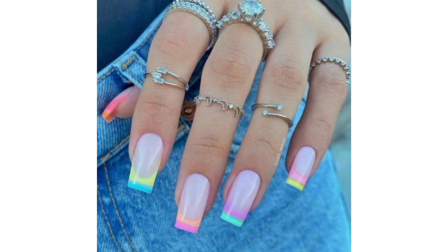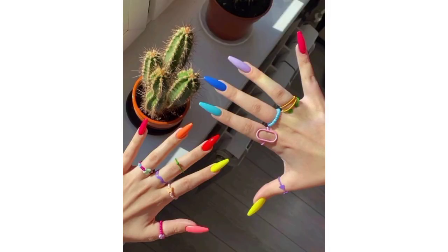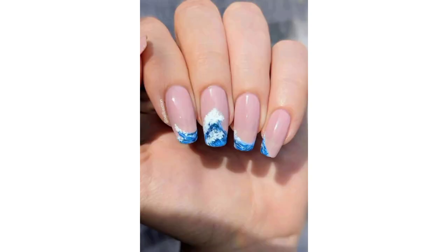Create a gradient of warm sunset colors like orange, pink, and purple to capture the beauty of summer sunsets. Use seashell-shaped stickers or paint to add a touch of elegance to your acrylic nails.